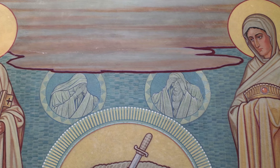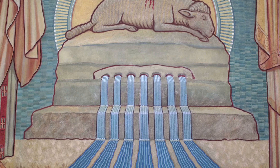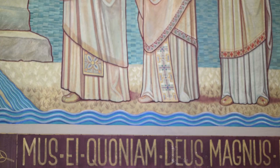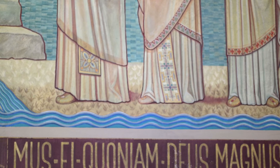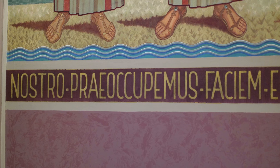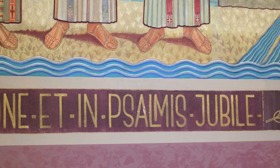From the altar of sacrifice issue seven streams, symbolizing the seven sacraments, which give the life of divine grace to all who are willing to be made the children of God. These streams flow on beneath the entire mural and form the border separating the picture from the base of the wall. By it is symbolized the bloodstream that organically unites all the members of the mystical body to its head, which is Jesus Christ.